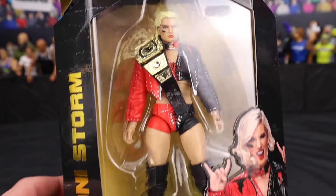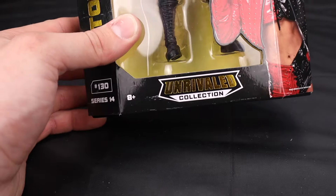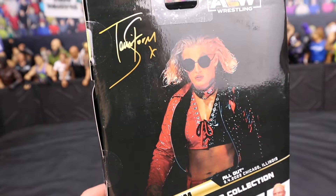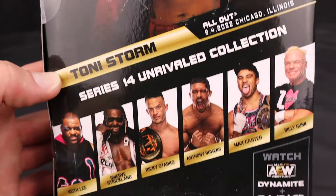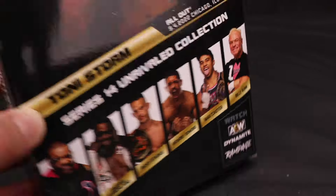Moving into Toni Storm here — looking insane. I feel like this figure looks super realistic inside the packaging. The head scan looks just like Toni Storm. The former women's champion here. Very similar packaging to Ricky Starks. She looks awesome. On the back you can see another picture of Storm walking down to the ring. The attire is from All Out, Chicago, Illinois 2022. Then there you have the rest of the people in the series, besides Billy Gunn — is that a misprint? I'm still trying to figure that out.